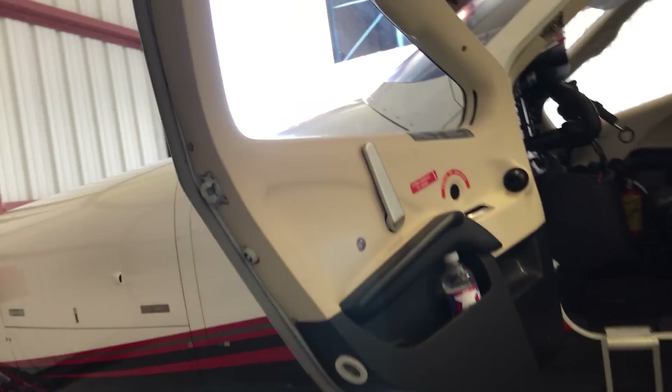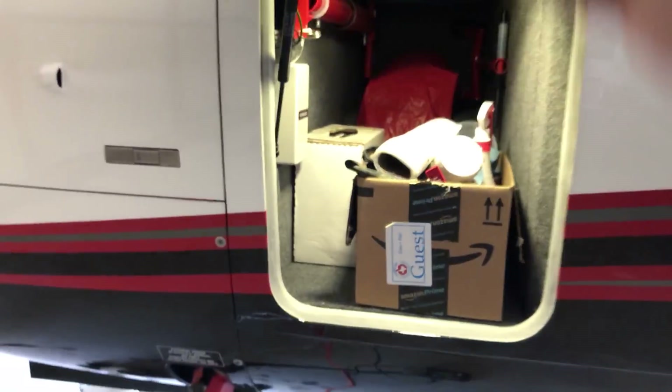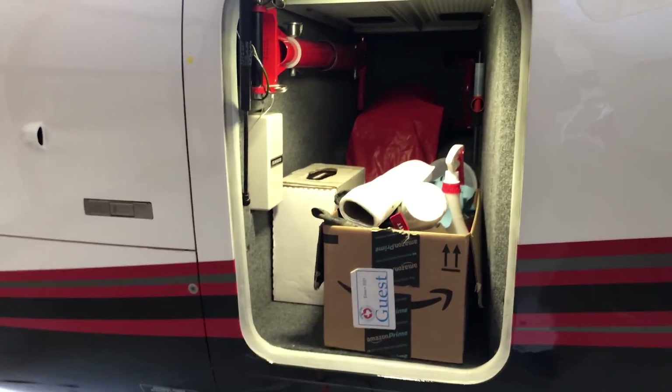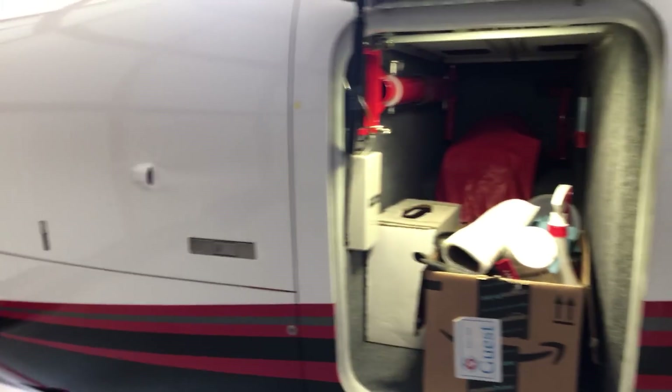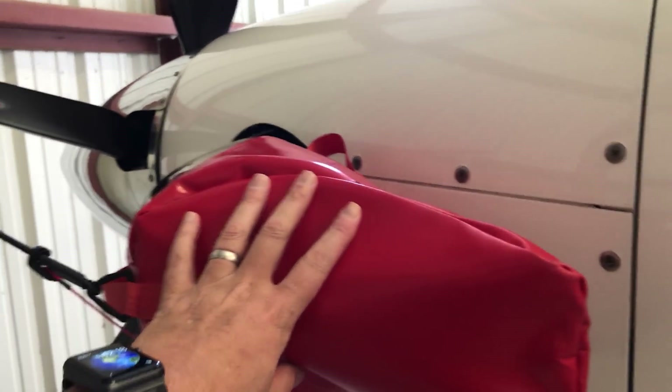There's some inspection stuff you do inside — I'm going to skip that for now — but one of the things I do right off the bat is open up this little cubby where I just keep sort of the airplane supplies, and I take all the covers off. Here's a couple of the covers here covering this exhaust stack.